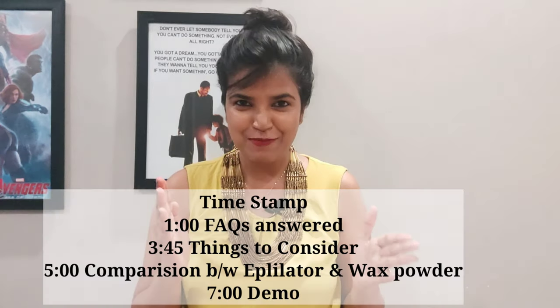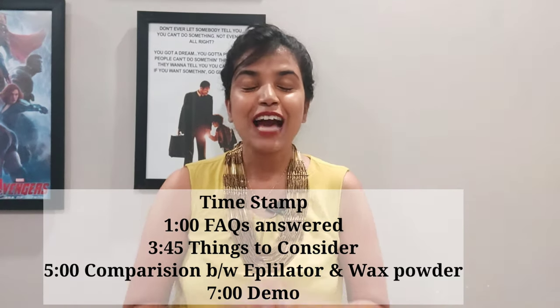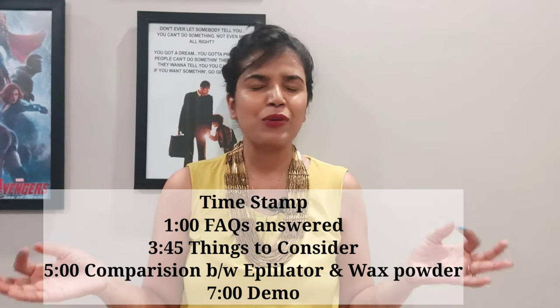Hello everyone, welcome back to the channel Mom Goody Days. I'm here again with another video giving a solution to the biggest problem we've been facing during the pandemic — hair removal. I've been using a product lately and I'm quite loving it. Since I've already made a video on wax powder, it falls as my responsibility to give you a comparison between these two products so you can make the best decision.